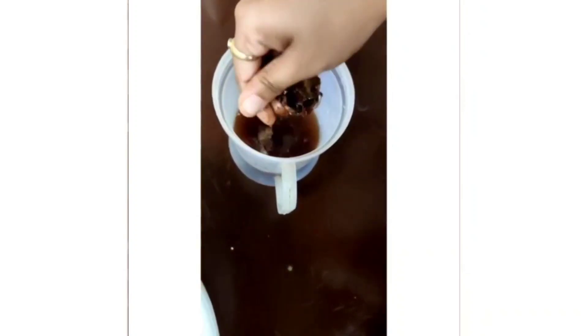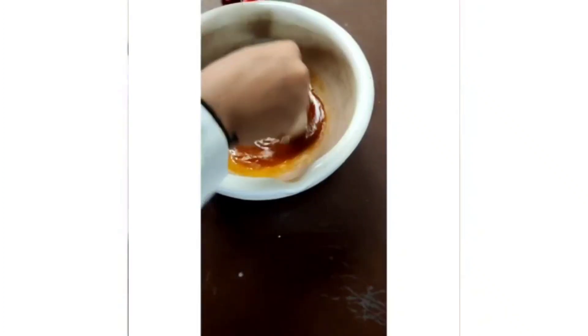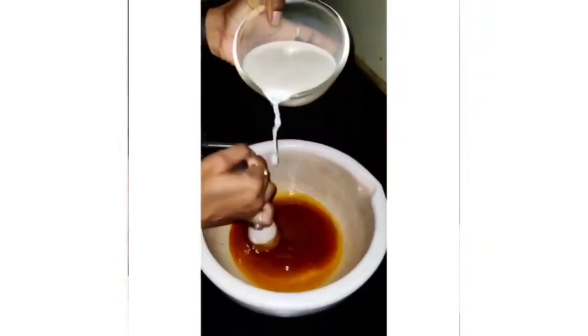The amlika kalk is soaked in 60 ml of water overnight. During mixing, it is squeezed to extract amlika juice and added to the above mixture. 192 ml of milk at room temperature is added and mixed thoroughly.